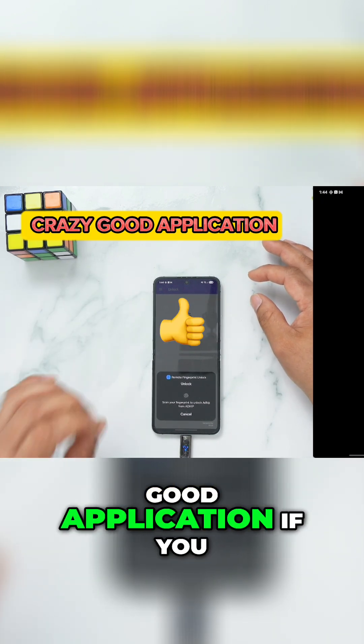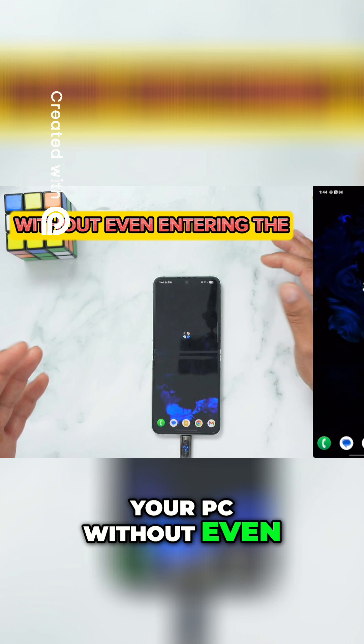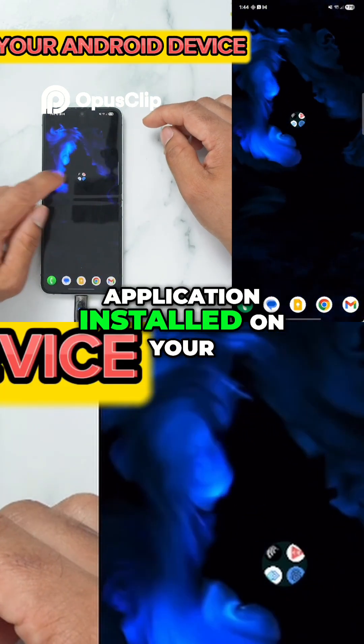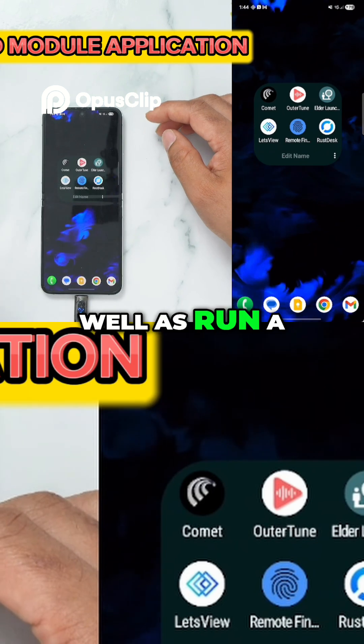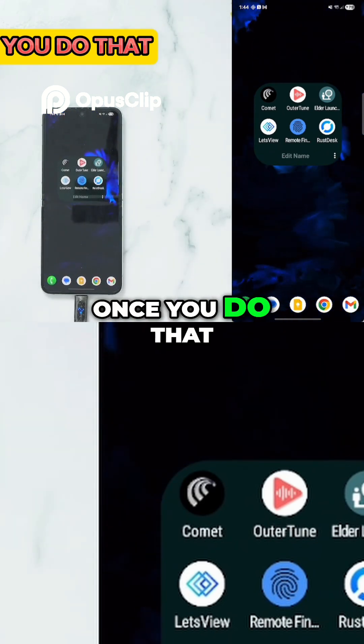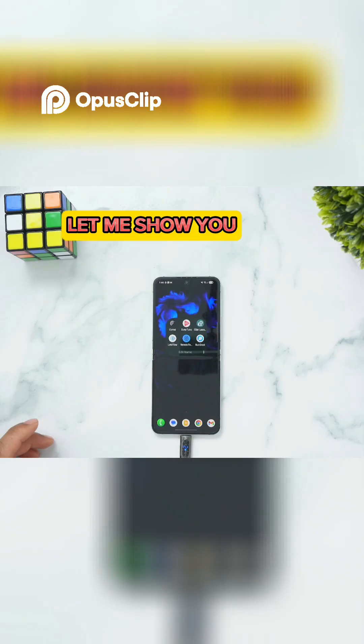This is a crazy good application if you wish you could unlock your PC without even entering the password or PIN code. All you need to do is get this application installed on your Android device and run a second module application on your Windows PC. Once you do that, the fingerprint unlock works flawlessly.